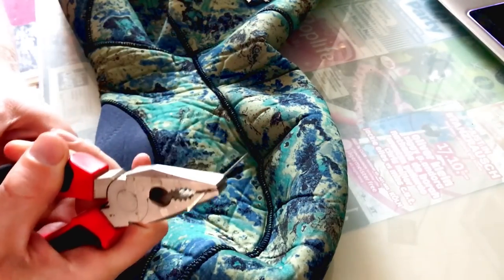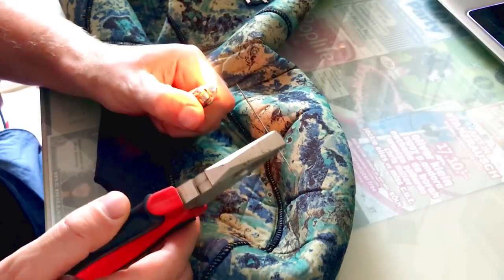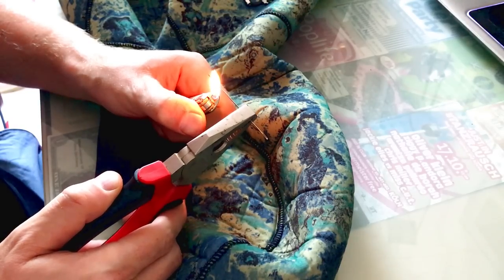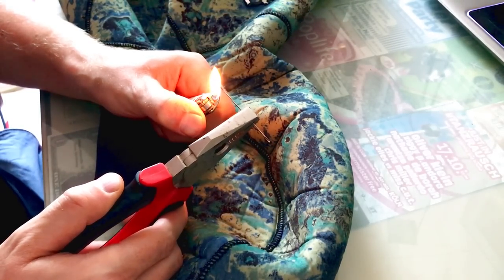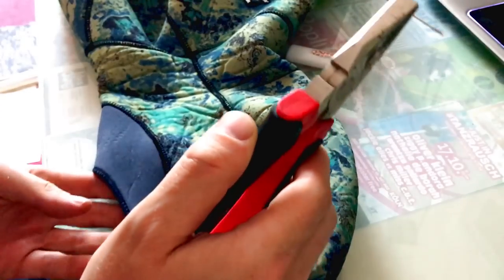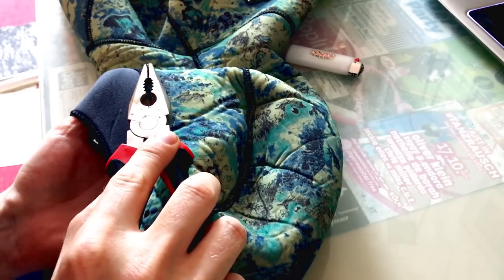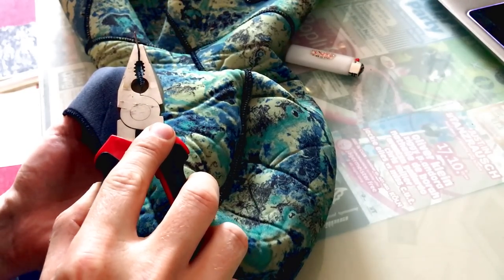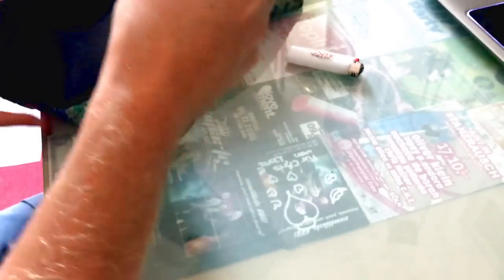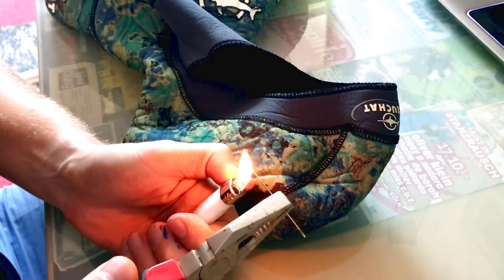Now we heat up the needle with the lighter. The reason we use a needle is because it melts the neoprene with the cloth together — it's the best way. Then you have to be quick and just pinch one hole in there, twist it a little bit, and it will stay open. Perfect. Other side: same procedure — heat up the needle until it's orange.